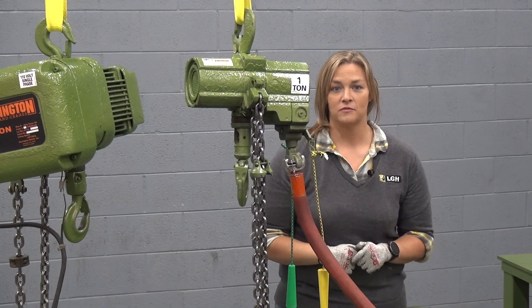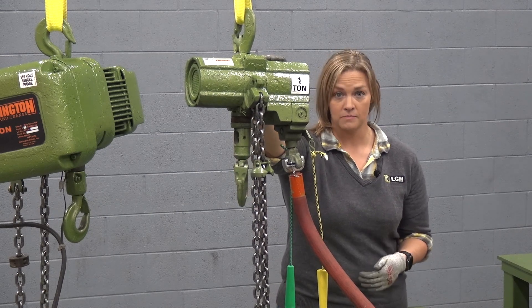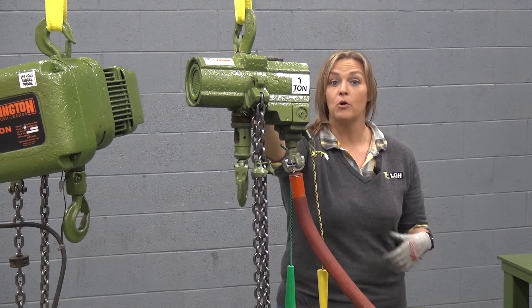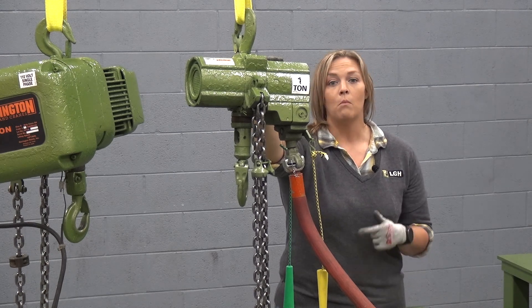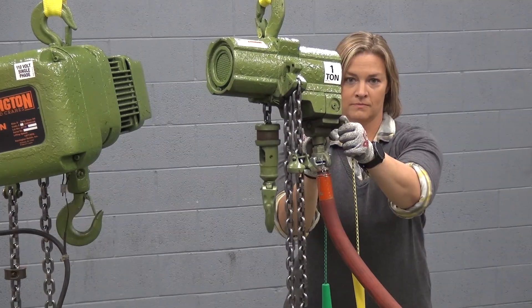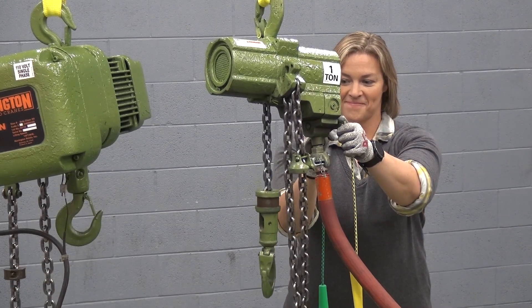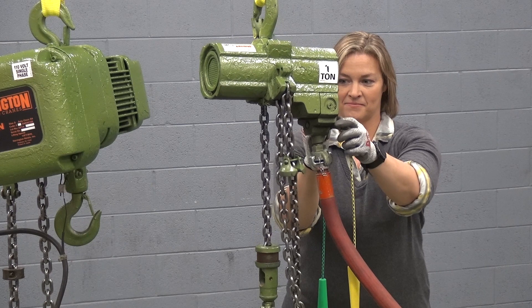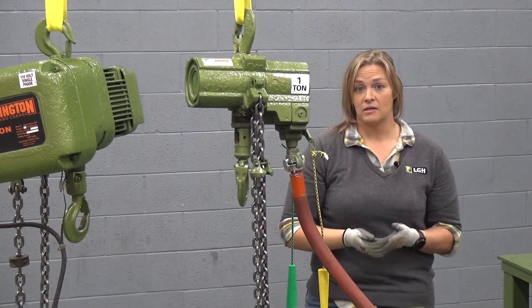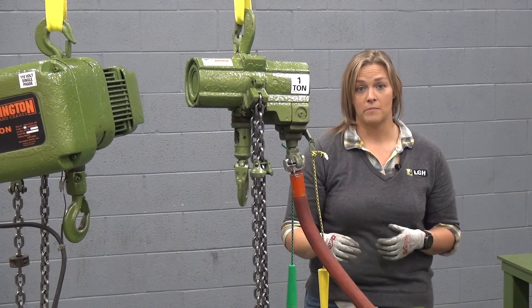The LGH air chain hoist fleet is manufactured by JD Newhouse. What's important to consider is continuous air supply, both PSI and CFM. While most hoists use 87 PSI, this particular 1 ton model uses around 50 CFM. But with a range from half ton all the way to 100 ton, be sure to check the specs for your particular hoist's CFM requirements.